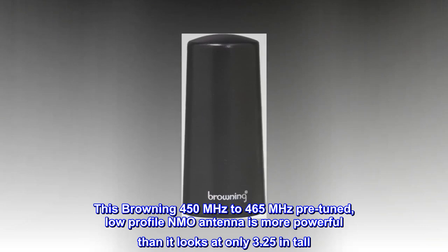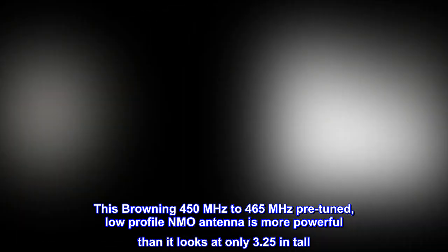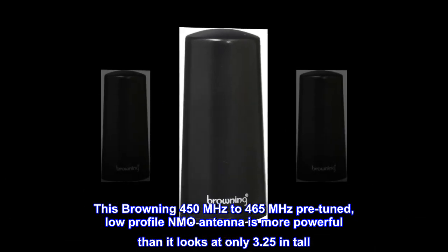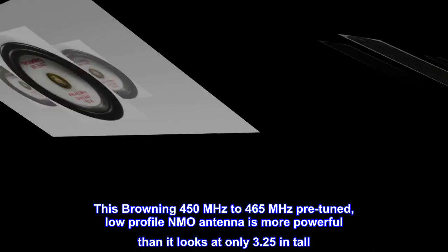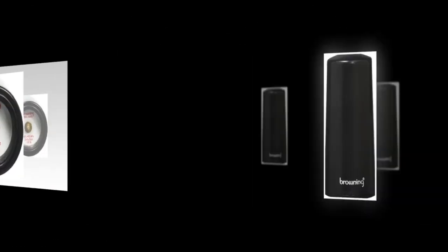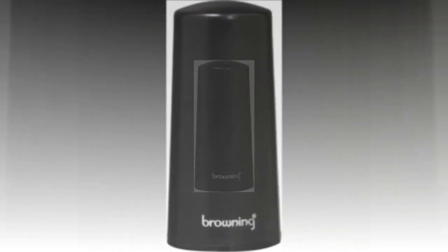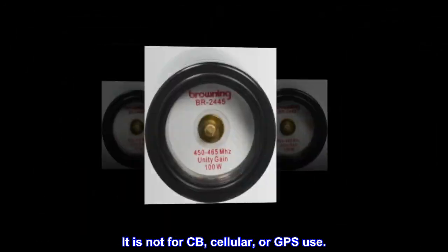This Browning 450 MHz to 465 MHz pre-tuned, low-profile NMO antenna is more powerful than it looks at only 3.25 inches tall. It is for UHF band radios. It is not for CB, cellular, or GPS use.